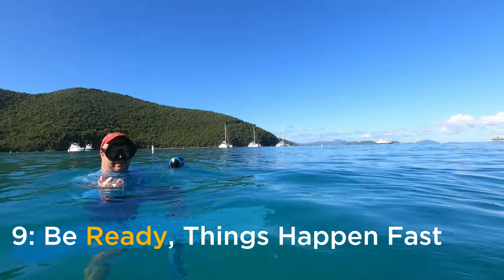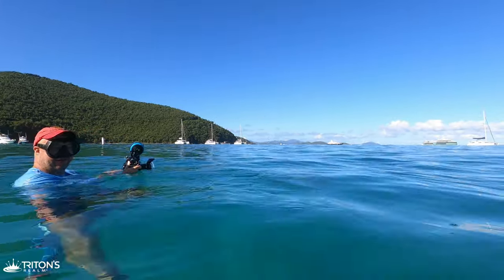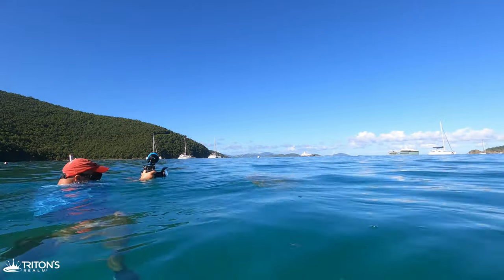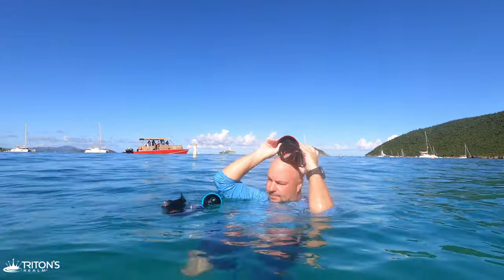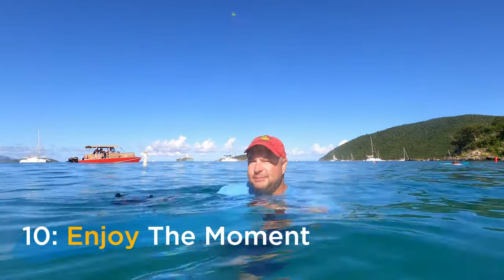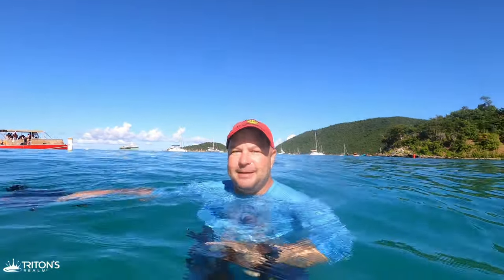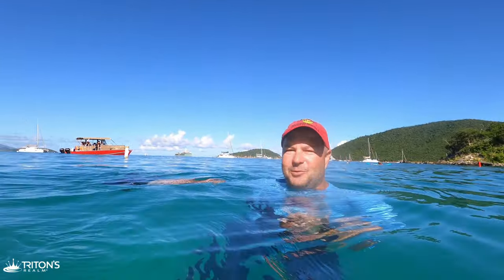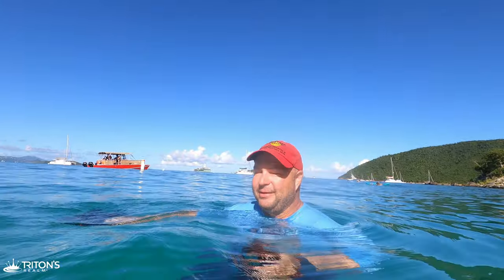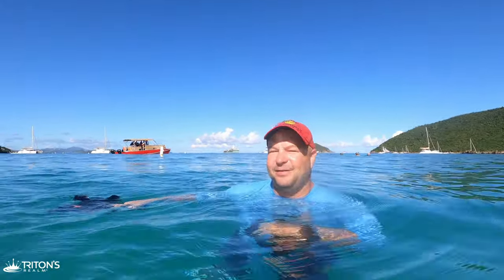Tip number nine: be ready. If you're not ready you're never going to get that shot. And tip number ten — just remember that at the end of the day, whatever you got, it doesn't really matter. It's fun being out on the water, so enjoy it. Whether you get a shot for National Geographic or just some great images for yourself, we'll head back, take a look at what we got, and share it with you — so comment below and check out our next video.